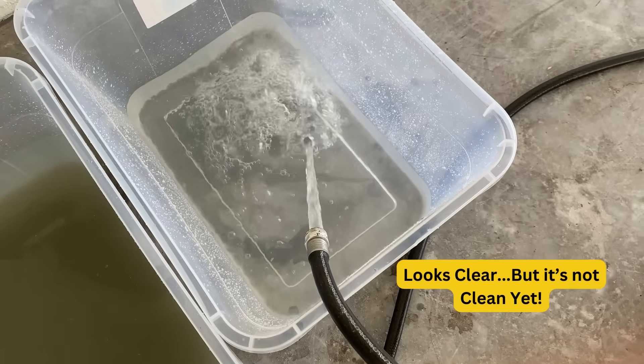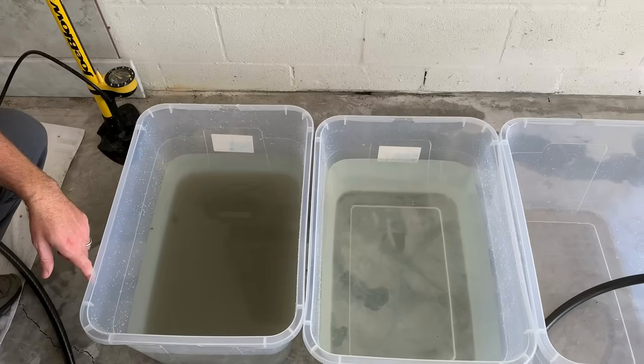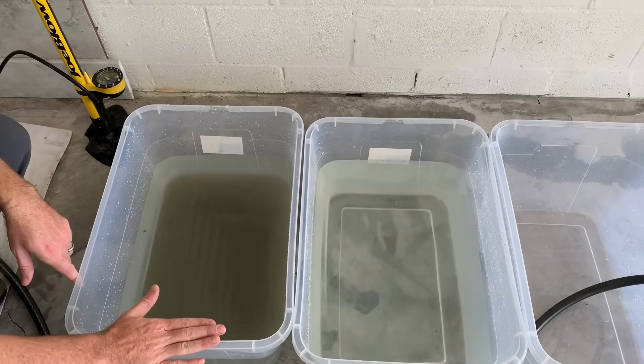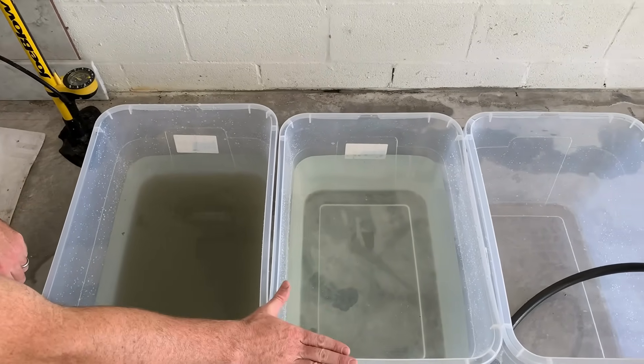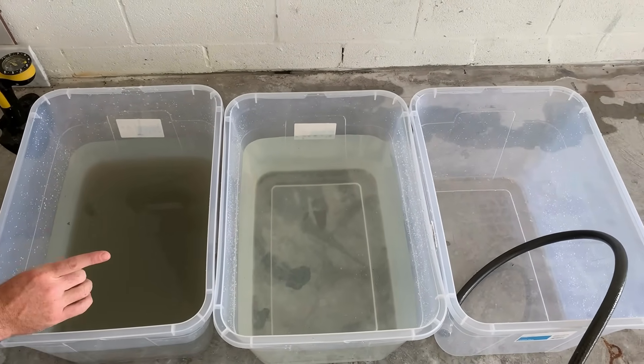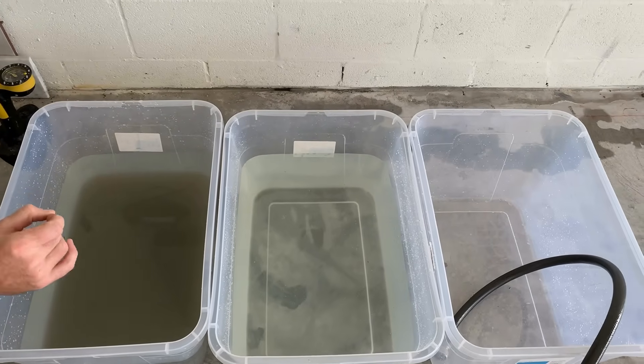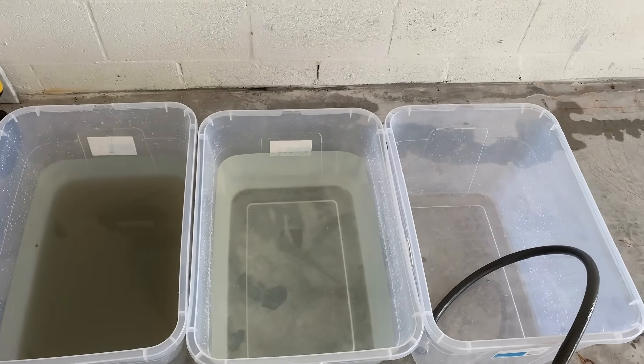But here's my point: is this water heater truly clean? This is the bucket from the initial flush, this is the water after 10 minutes of flushing, and now what we're about to do is use the Sediment Buster to actually drain the tank — and you'll see how much more sediment we get out.